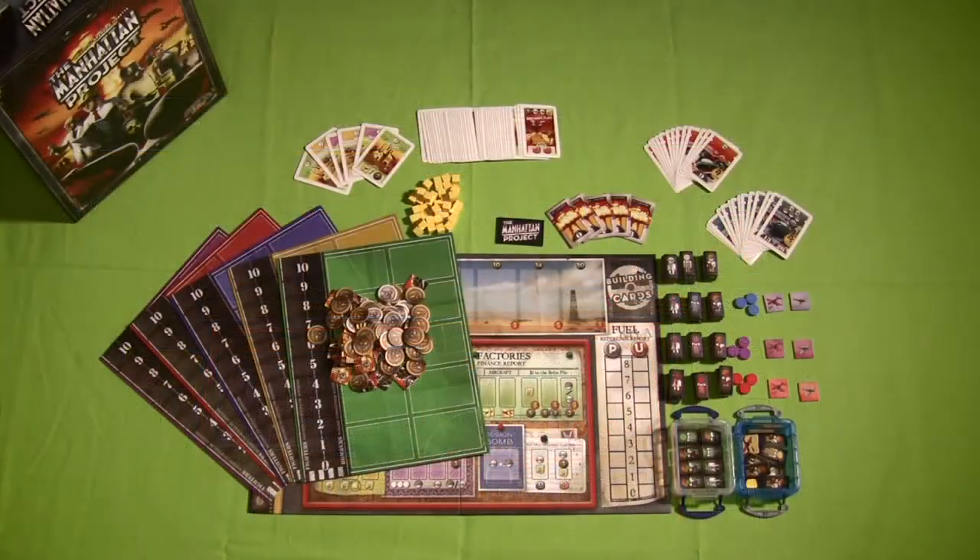The Manhattan Project retails for $50, and while on the surface it may not seem like you're getting a lot for that $50, this is one of those games that can be pretty darn deceiving for your dollar value, because some of the components that come with this box are absolutely 100% fantastic — probably some of the best components in their class you're ever going to see in a board game.